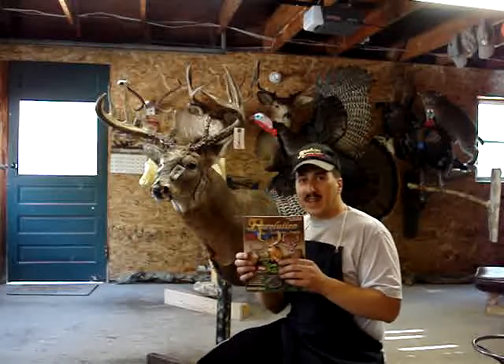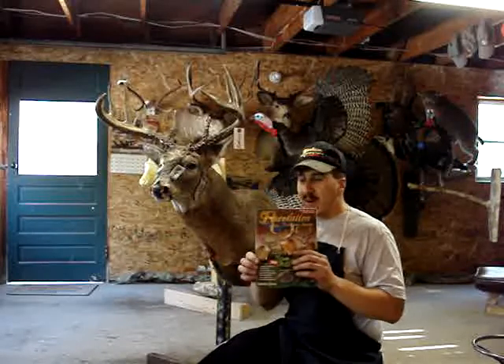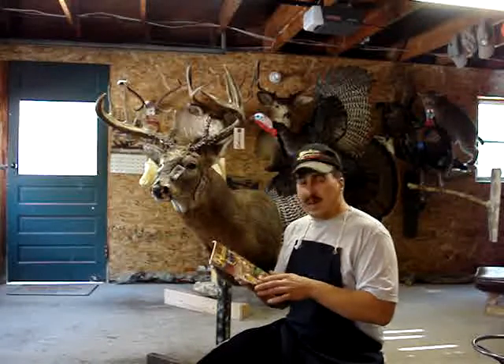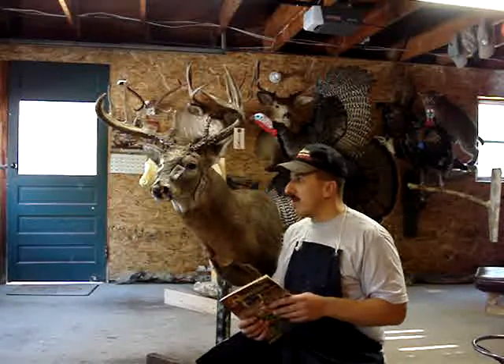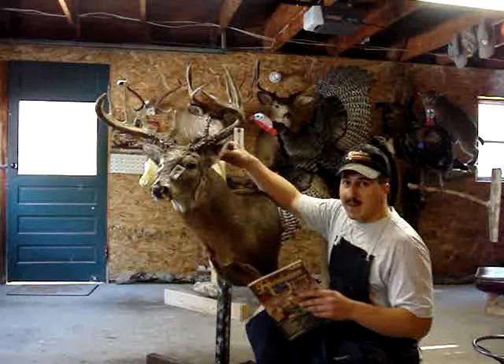Talk to Brian Johnson, Anton, or Doris Johnson. They'll all help you out. They're very helpful in helping you pick out a mannequin and all that good stuff. I'd really suggest you give them a call.